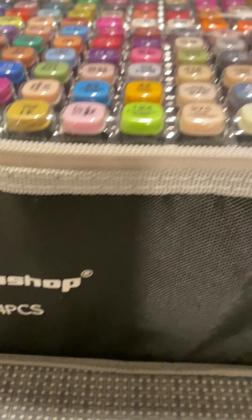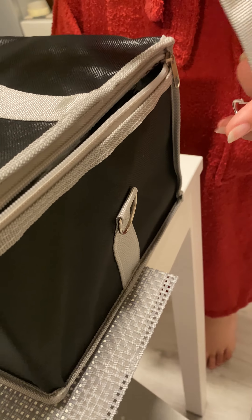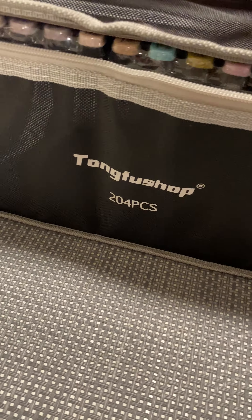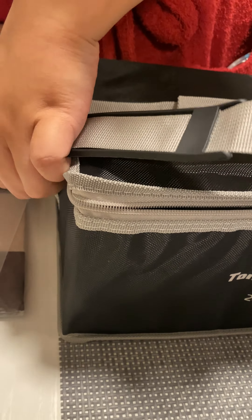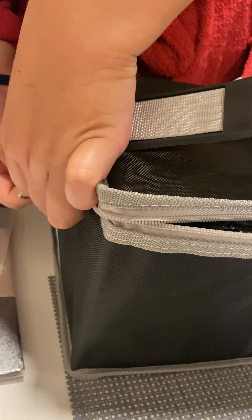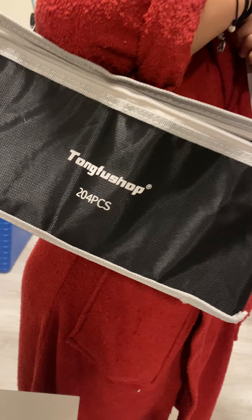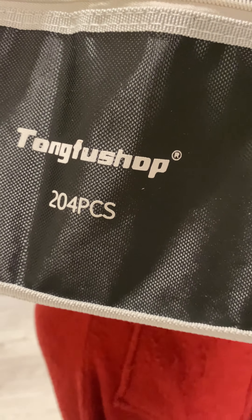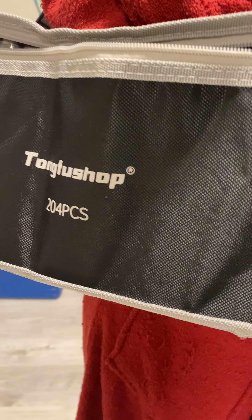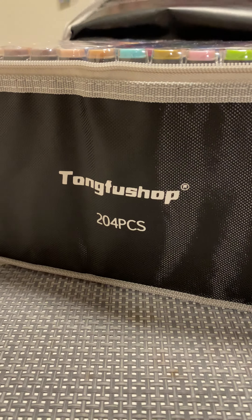Wow, mama mia! Just like a bag — yes, nice. Are you satisfied, Marie, with this product? Yes! 204 pieces, different colors. Thank you for viewing and I'll see you in my next unboxing from Amazon Prime.